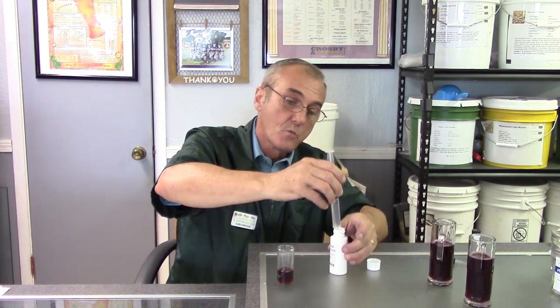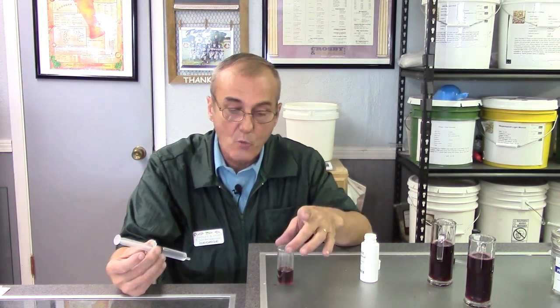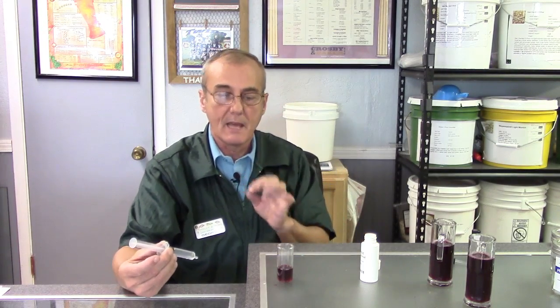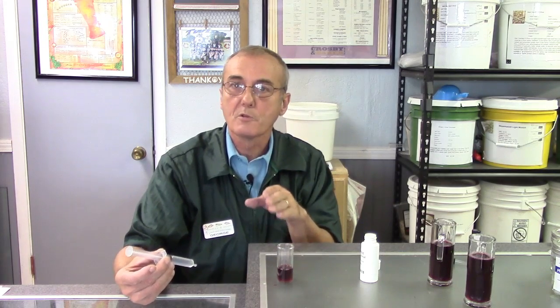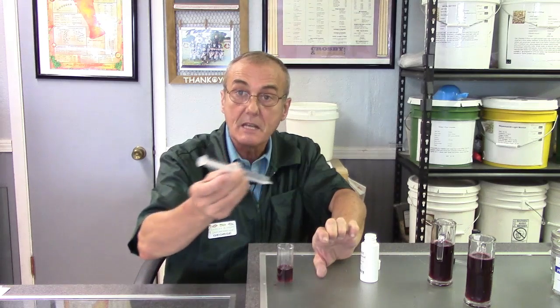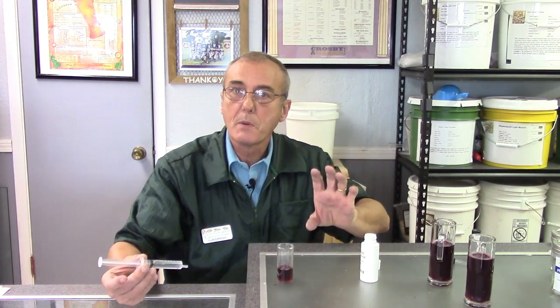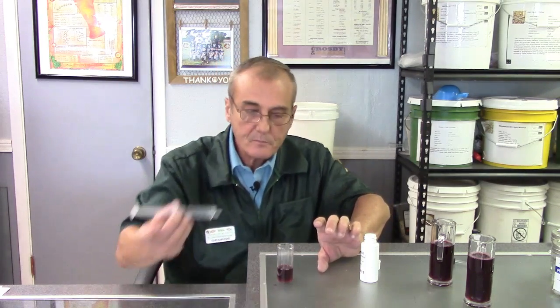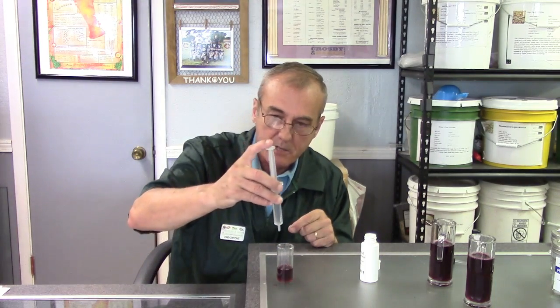We add the sodium hydroxide one cc at a time back into the wine. Red wine will turn gray, white wine will turn a purplish pink, and when you shake it, the color will disappear. You continue adding one cc at a time until the color remains permanent. For red wine we're working with gray — it's easier to describe with white wine. When I add the first cc it turns pink, I shake it and it disappears; add another cc, same thing, until eventually the color stays and we've neutralized all the acid. Let's do our first cc.